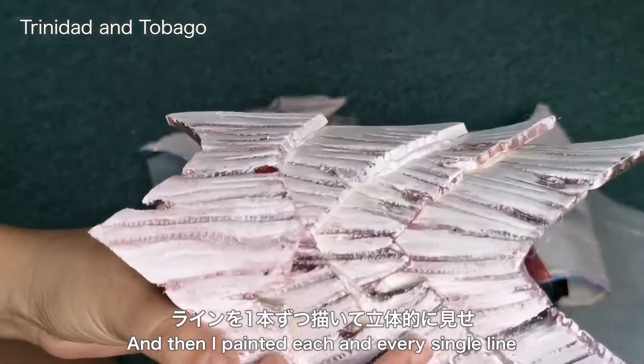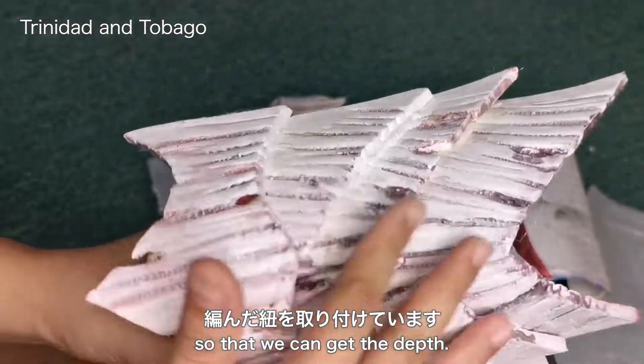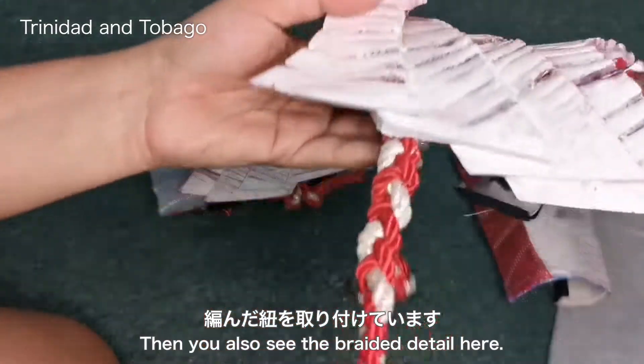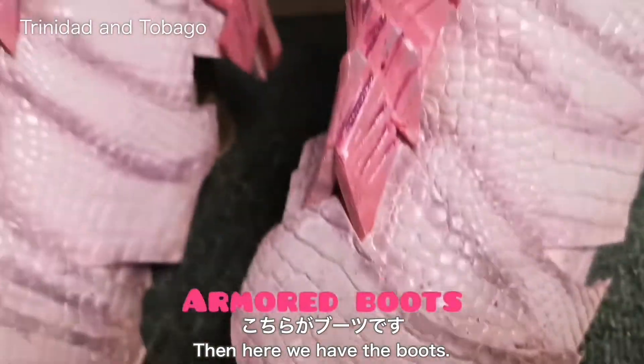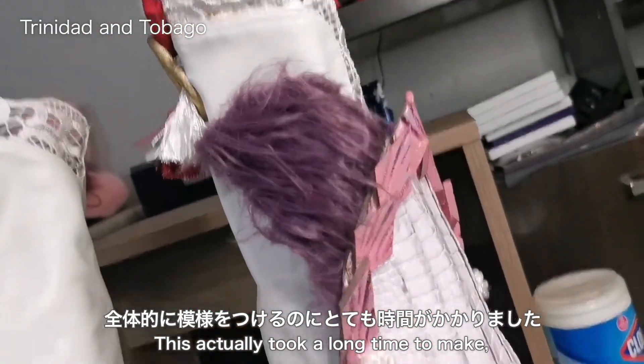All the details were burnt in with a wood burning kit and then I painted each and every single line so that we can get the depth. You'll also see the braided detail here.